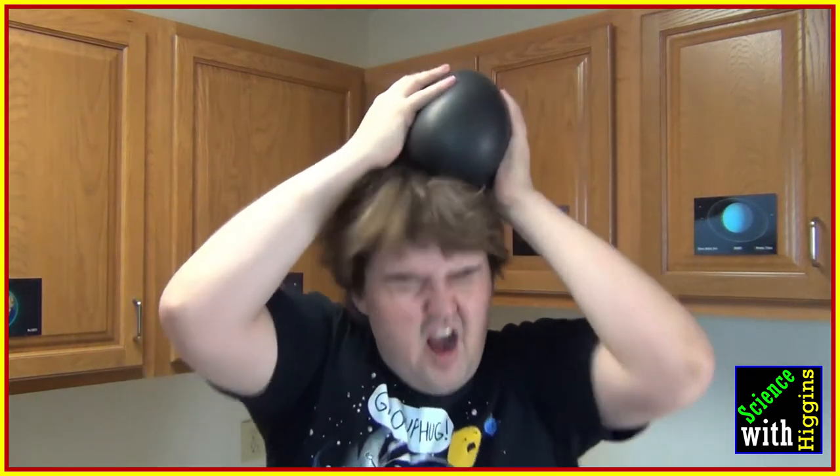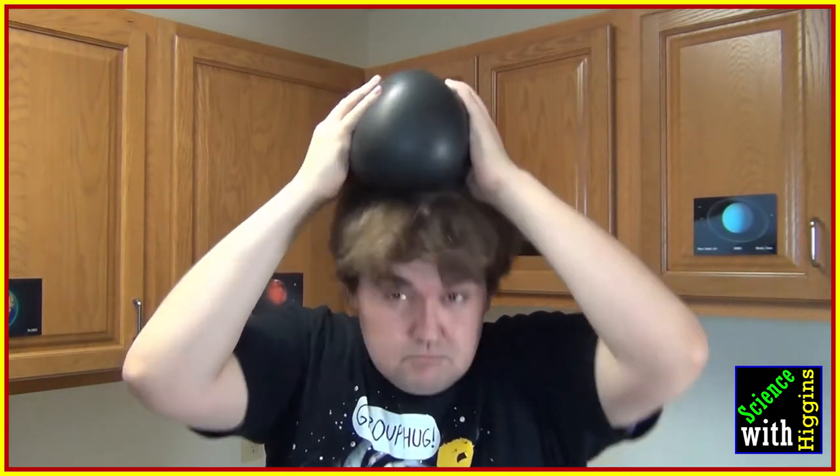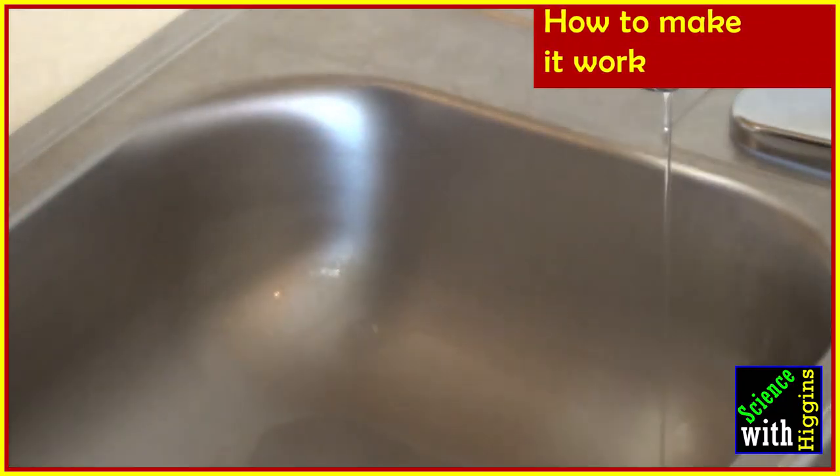First we need to charge the balloon. You could use a wool cloth, but synthetic doesn't really work. What we're going to do instead is put the power of our hair into the balloon — take the balloon and rub it vigorously on your hair.